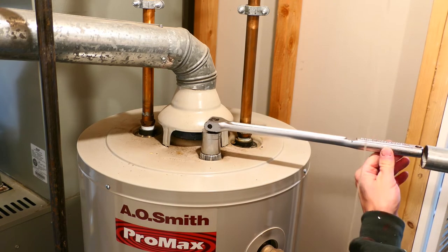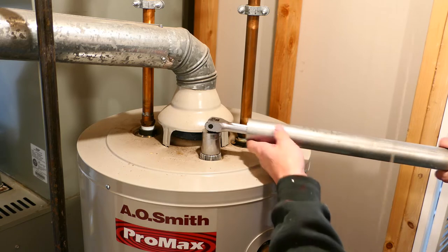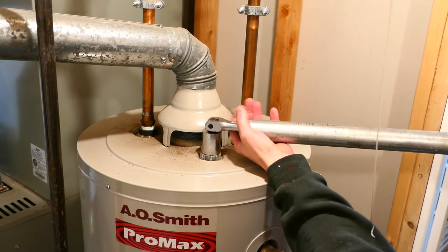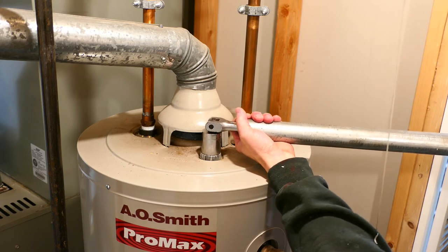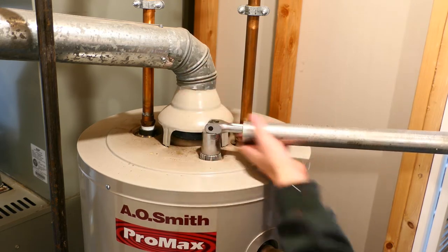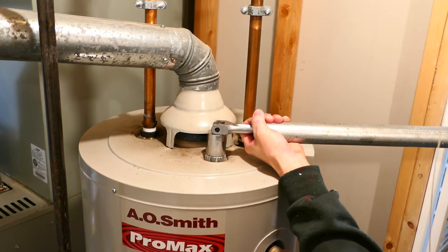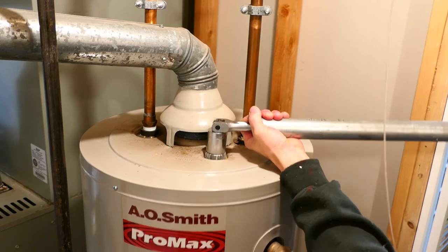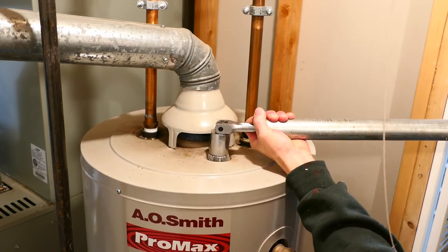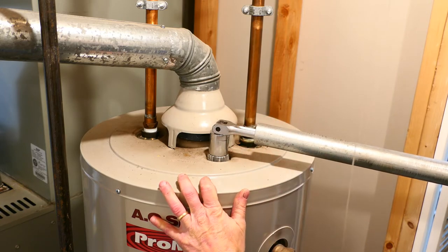I could easily twist this whole water heater out of position, so I've got to watch what I'm doing. And if this doesn't work, I'll go get a helper. That is on there. I'm going to try to get a helper and we'll see if we can get this thing loose.